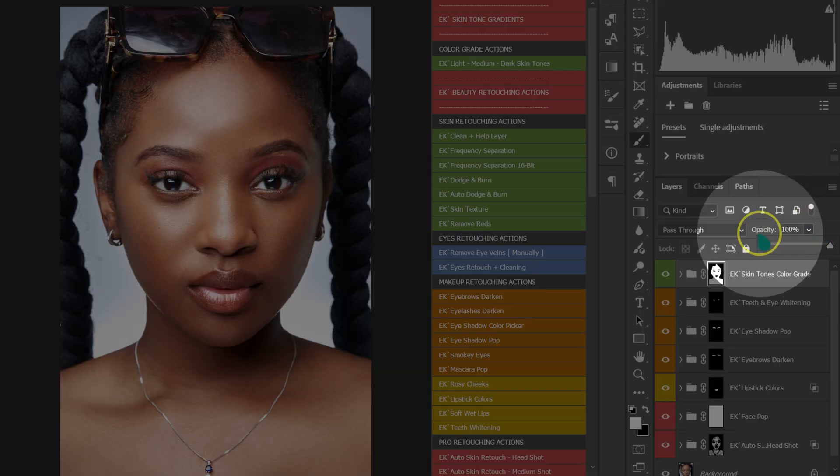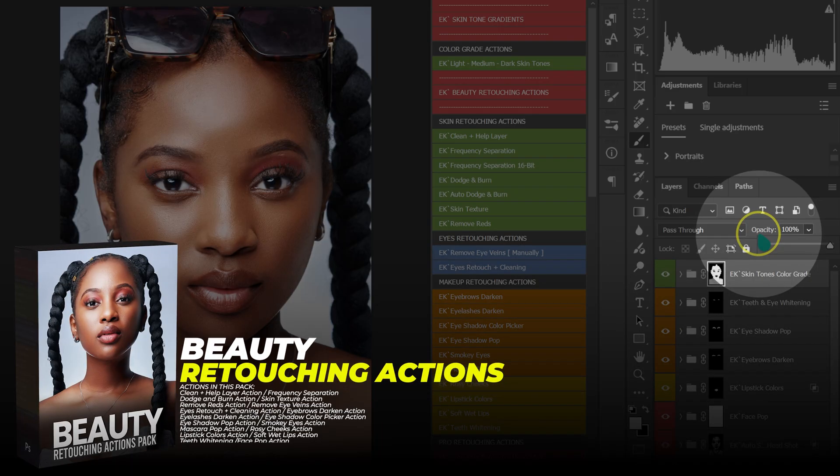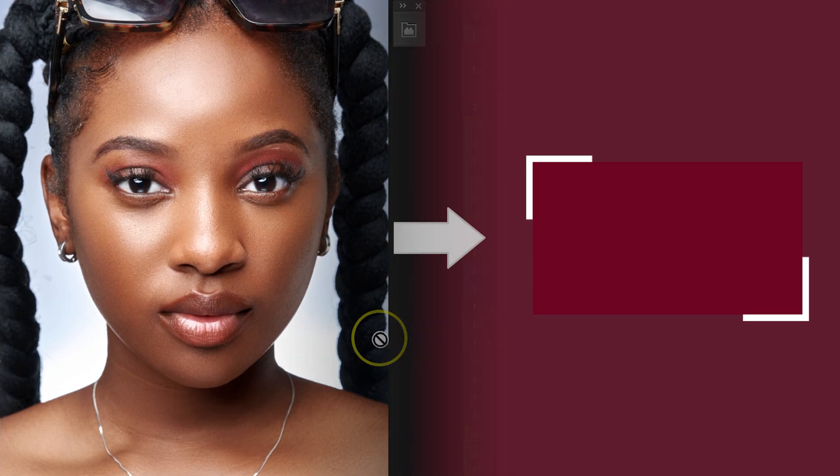If you want to retouch fast and level up your retouching skills, check out my Beauty Retouching Actions pack — links in the video description below. From here, export your image. And if you'd like to learn the best export settings for social media, check out this video.